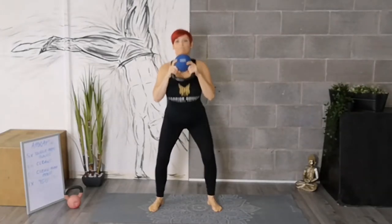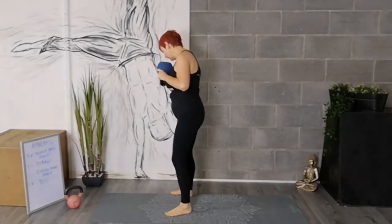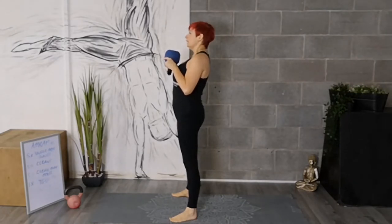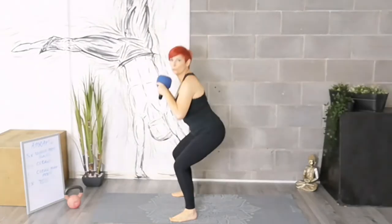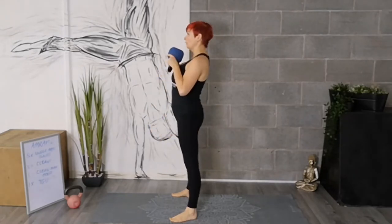You're going to inhale, exhale. Inhale, exhale. Let me show you two from the side. Toes slightly out, core tight, elbows tight. Inhale, exhale. Again, imagine that you're sitting on a seat. Try to get so that your knees and your bum are at right angles.